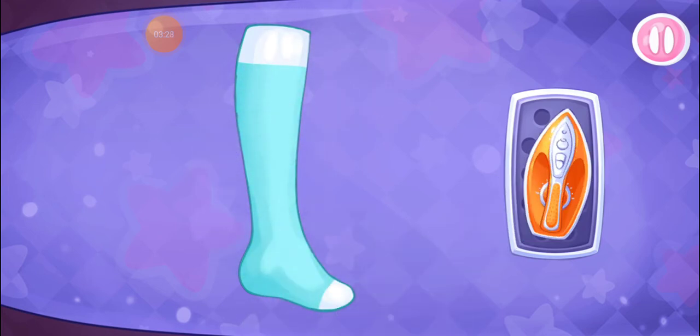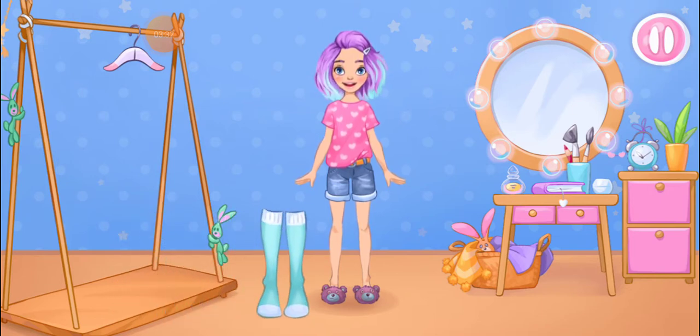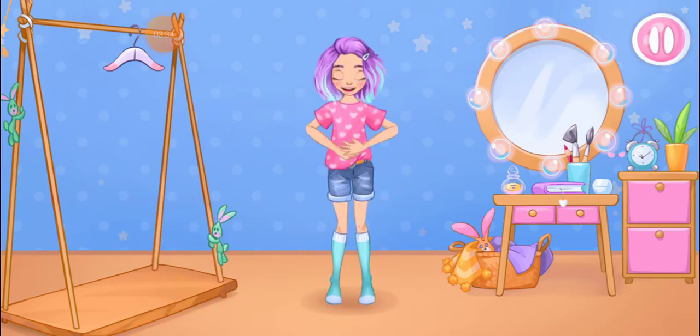Keep it up! Try the outfit on the doll! Don't stop!